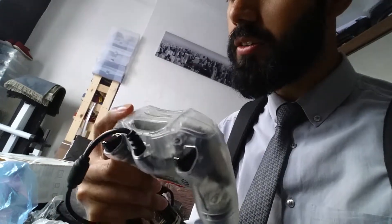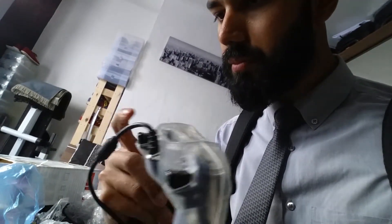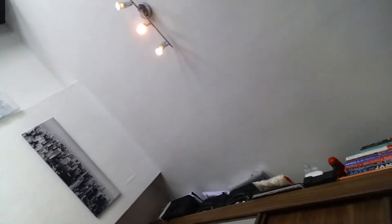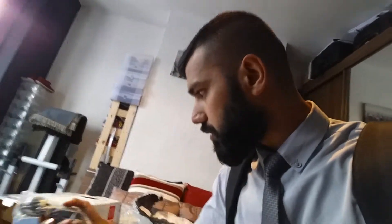The triggers are at the bottom — they're not R buttons, they're R triggers. Original Xbox crystal edition control pad.